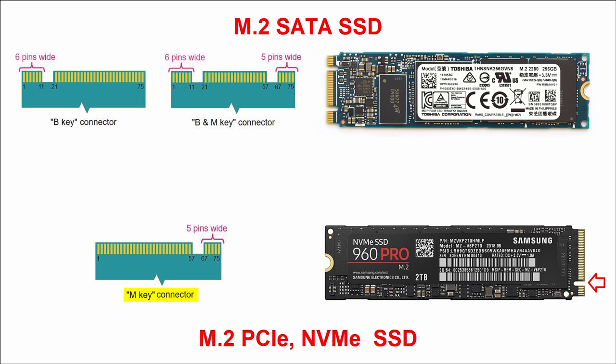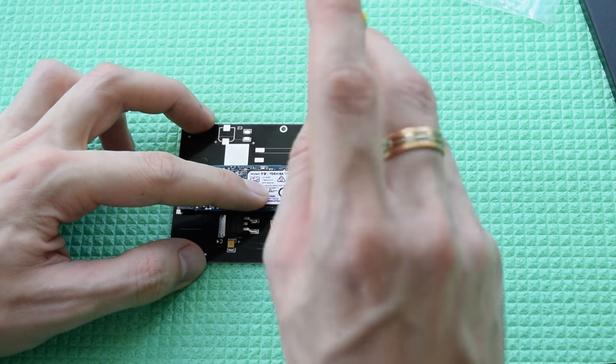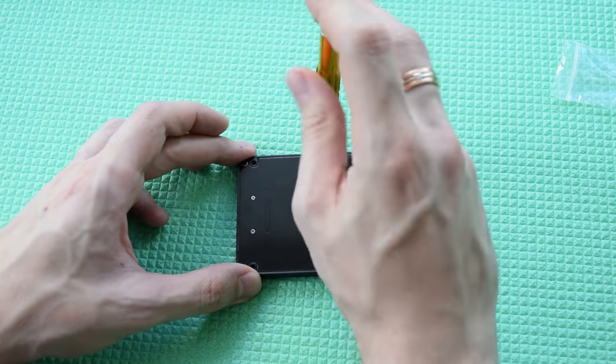This adapter supports SATA SSDs with B and B plus M keys. If you have only an M key, then it's a PCIe SSD and such an adapter simply doesn't exist. Slide the SSD at an angle into the slot and tighten the screw.